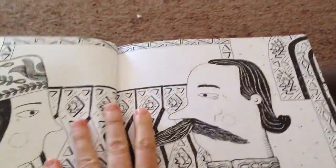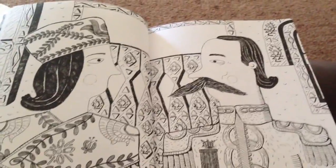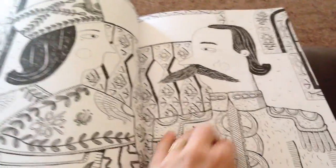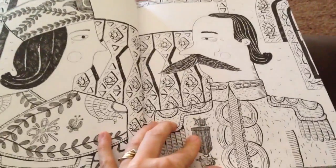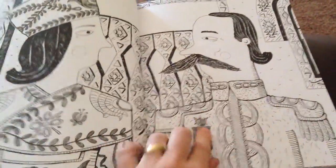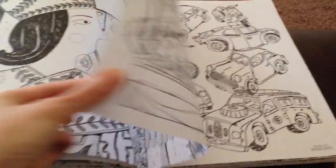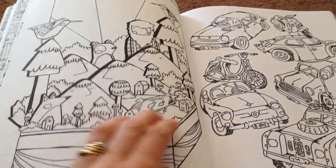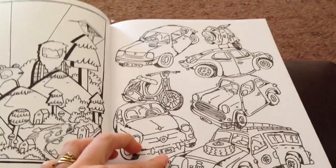Then we have this double page spread which reminds me of a playing card, and this is another image I'm really looking forward to doing. For some reason it reminds me of Christmas time — perhaps because he looks a little bit like what a nutcracker would wear. And here we have some cute characters in a village-type theme with cars.